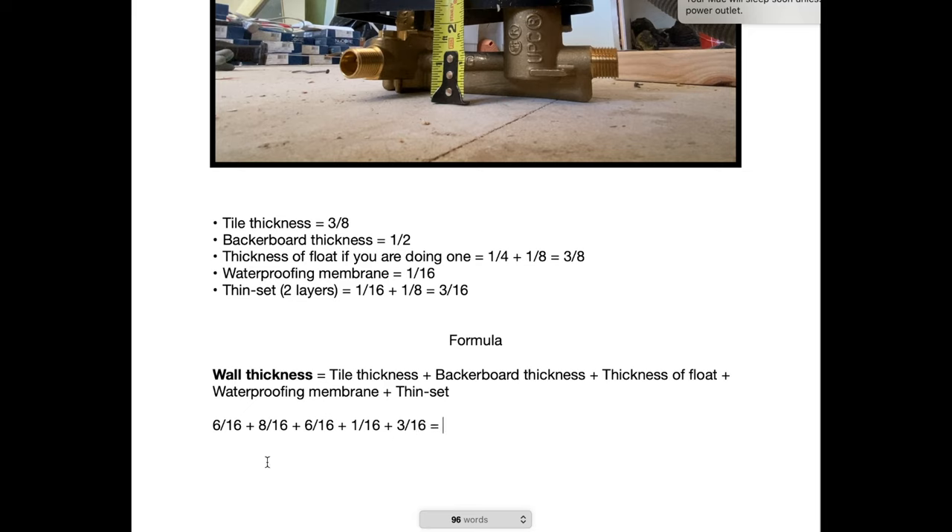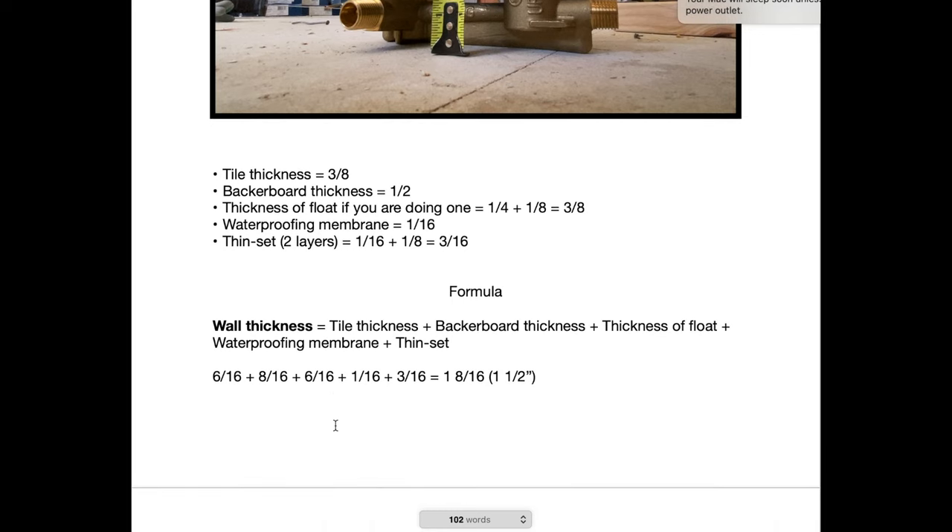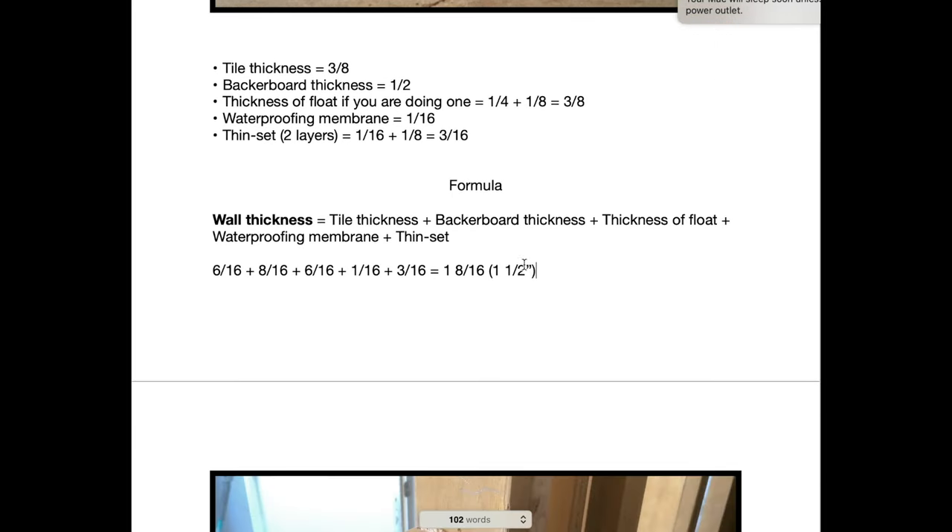Now let's add them all up: six-sixteenths plus eight-sixteenths equals fourteen-sixteenths. Add the one — that's fifteen-sixteenths. Add the three — that's one inch and two-sixteenths. Add the six — that's one inch and eight-sixteenths. So one and eight-sixteenths equals one and one-half inches. Let's just double-check: six plus eight is fourteen, plus one is fifteen, plus three is eighteen, plus six — wait, that's twenty-four sixteenths total. Confirmed: our wall thickness equals one and one-half inches.